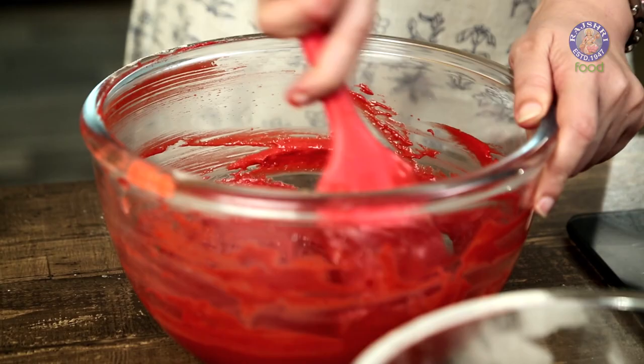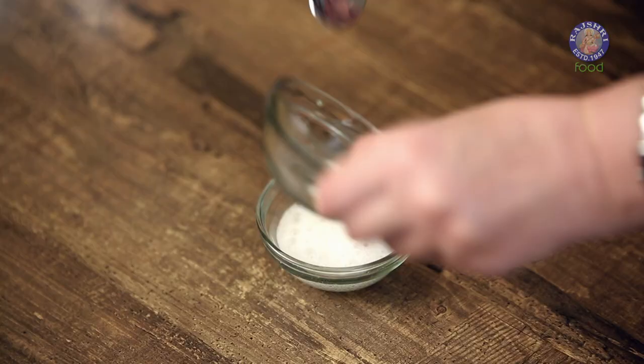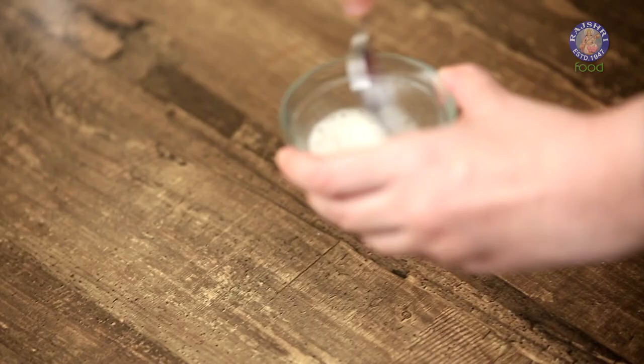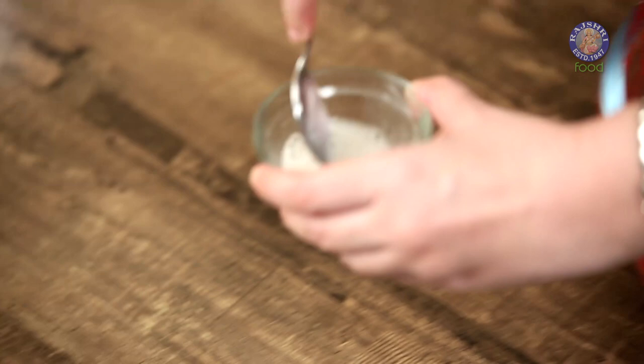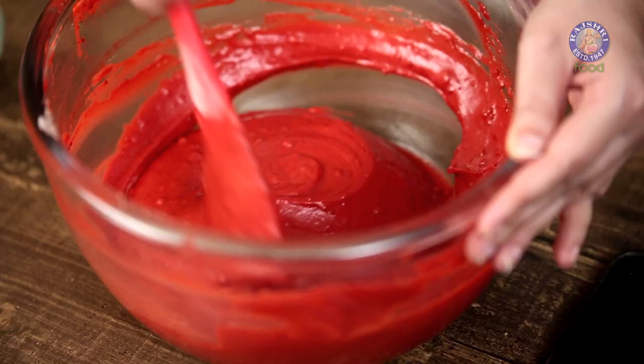Once your wet and dry ingredients have mixed well together, we are going to mix 1 tsp of baking soda with 1 tsp of vinegar. Now we have to add this soda and vinegar mixture to our cake batter and mix it well.